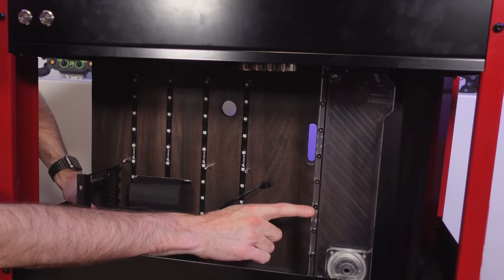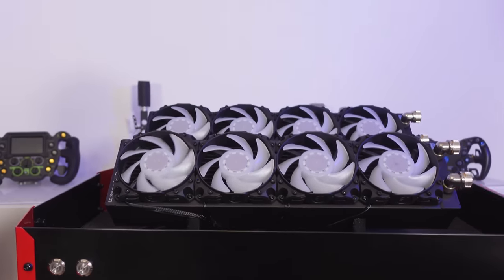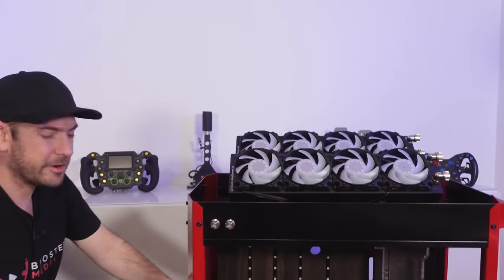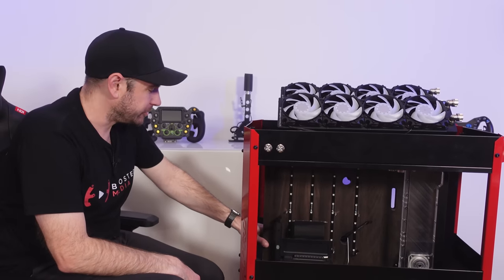We've got RGB lighting inside the reservoir itself too, so that should glow as well. And the fans are RGB too. Probably won't be running RGB lighting most of the time, but I wanted to have it in there just so we could get some PC porn happening and make it look really cool.